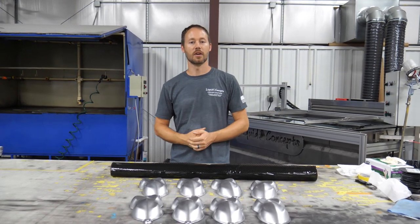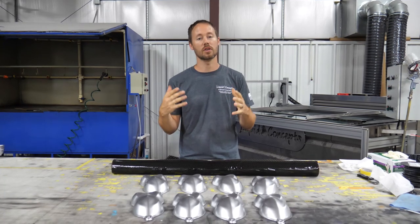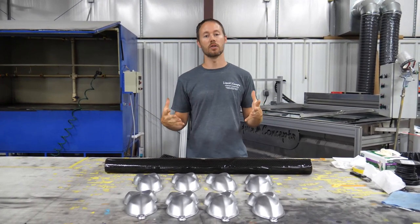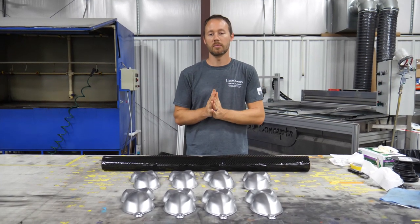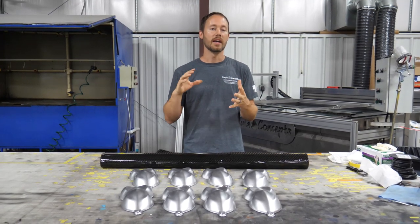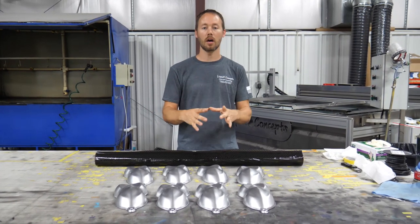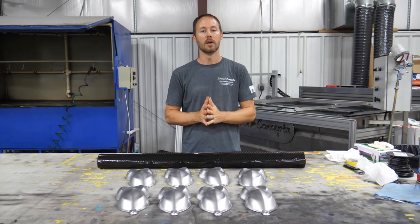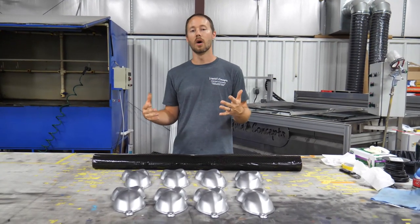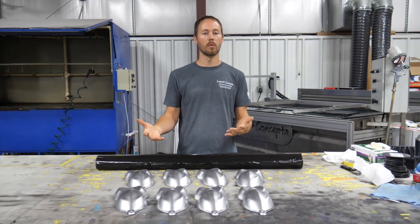Hey guys, Brian here from Liquid Concepts. Today we're going to talk about candies and carbon fiber. We've had a lot of requests about this, so we figured we'd shoot a quick little video on it. It's going to be pretty simple and basic, but really cool — especially if you have a customer that wants a custom colored carbon fiber. We've got about eight of these parts right here, plus a couple more we've already done.